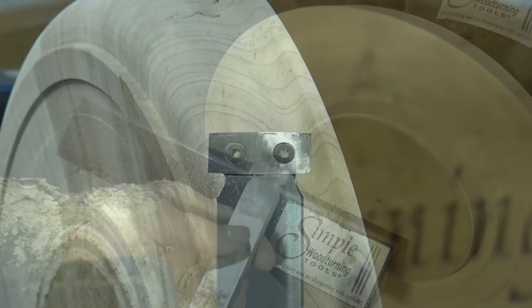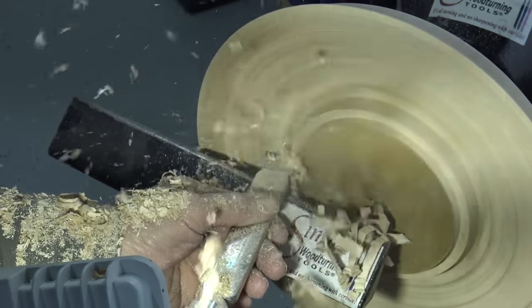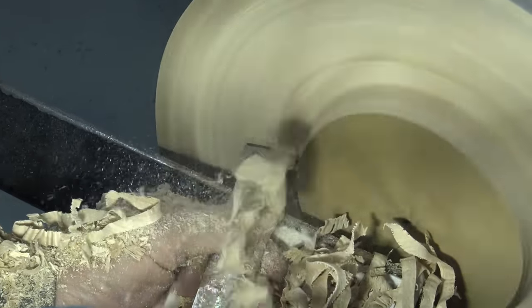Now it's a finishing tool for sure, but look at how good it works on the inside of a bowl getting rid of the extra material — it roughs like crazy.